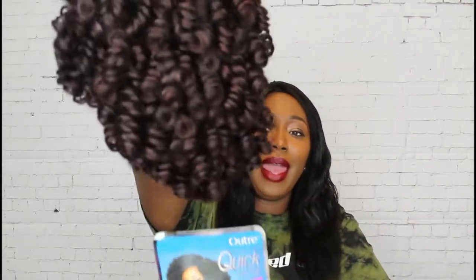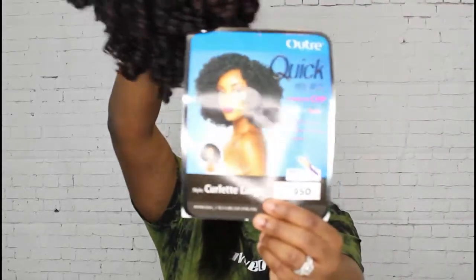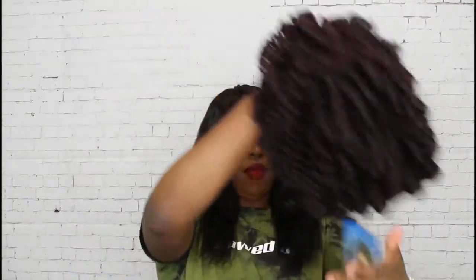Fresh out of the bag, this is what she looks like — very curly, very bouncy. This is what the stock card looks like if you can see it here. Let me go ahead and continue to unbox her some more.